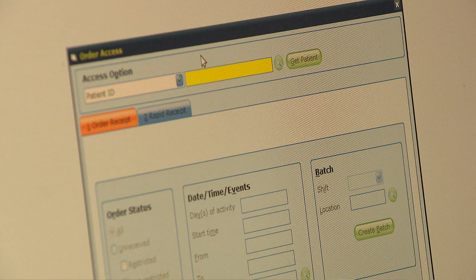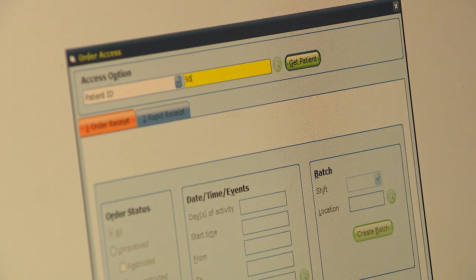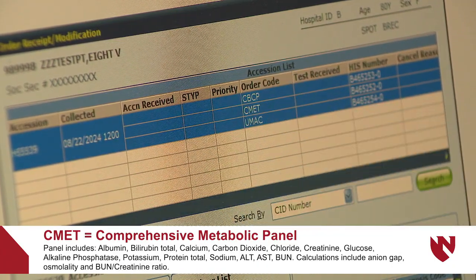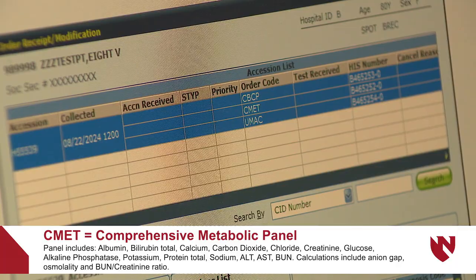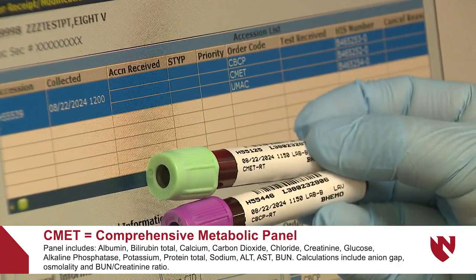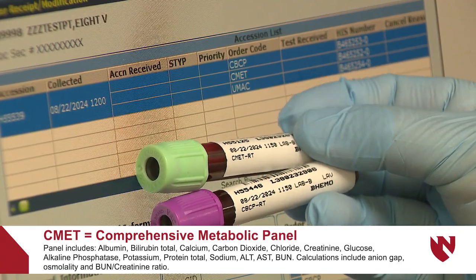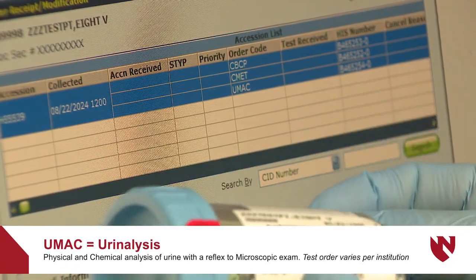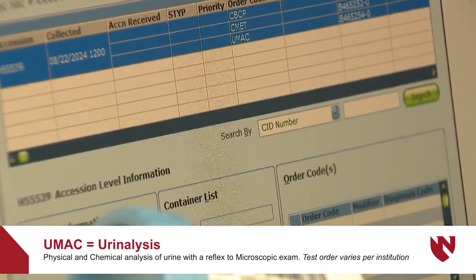I'm going to take this over now to my specimen processing area and start typing up. Here we see the orders — these orders should match the orders that are on the labels. For example, we have a CBC and a CMAT, which matches what we have here. And we have a UMAC, which also matches what we have there.